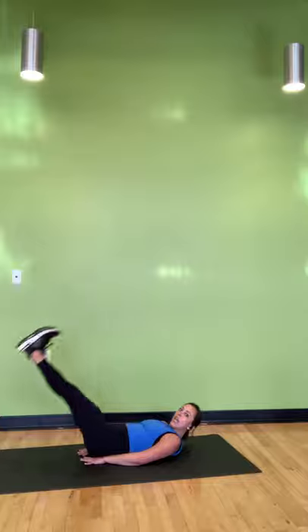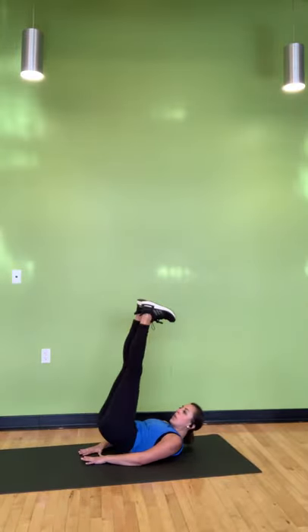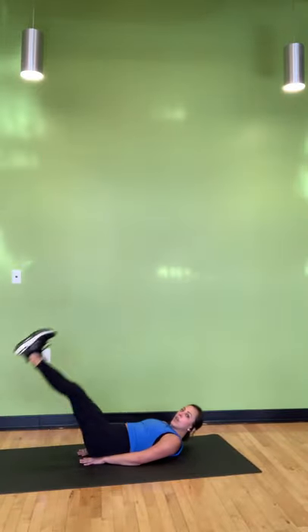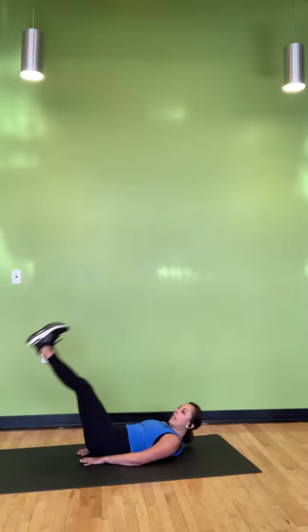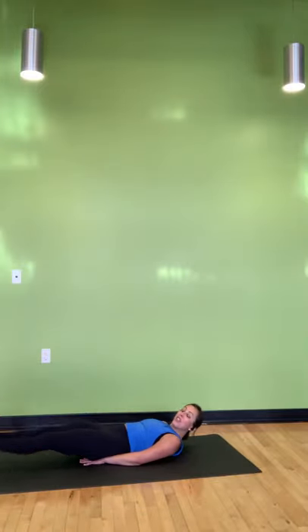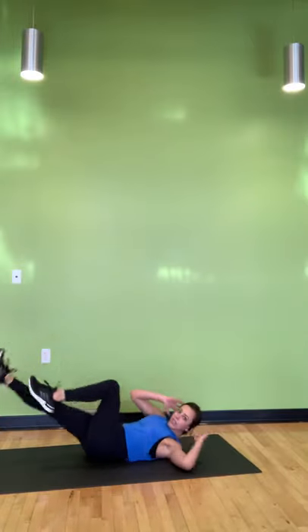Feet come up and then down into a leg raise — up and down, we're on, 30 seconds right here. We are so close — about two and a half active minutes of work. Stay with me, about 10 more seconds. We have bicycle crunches as our final movement. For three, two, and right in.